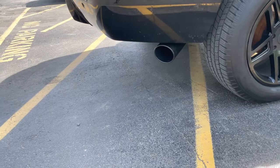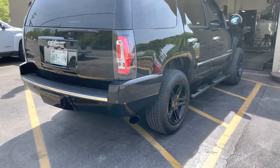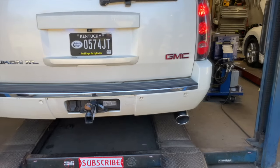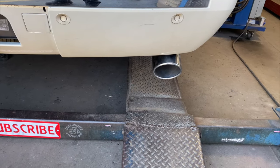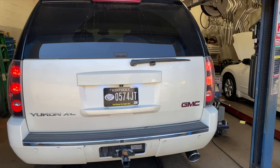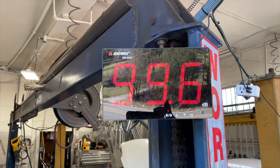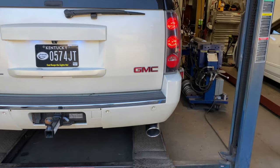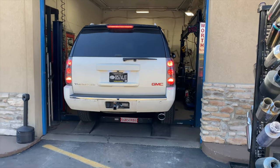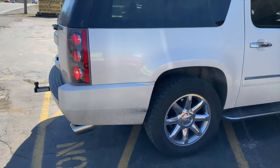That's clean. GMC Yukon Denali — let you guys hear it on the inside. Much better. Sound decibels: right at 108, picked up 110 when he raised it a little bit more. GMC Yukon — he drove all the way from Kentucky for us. He's a regular customer of ours. We really appreciate all his work and support.